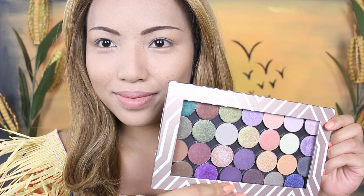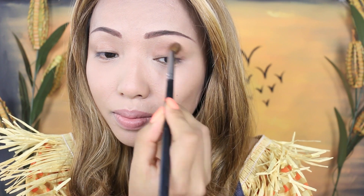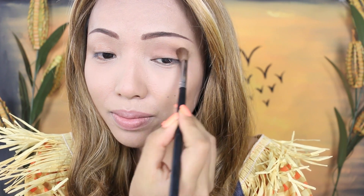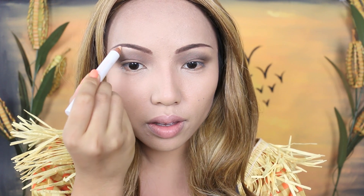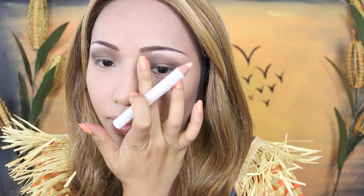Next I'm going to take my Makeup Geek eyeshadows and use this reddish brown and apply it right above my lids in a rounded shape. After that nice depth, I'm going to take this Shella eyebrow highlighter and apply it underneath my brows to lift my brows up.